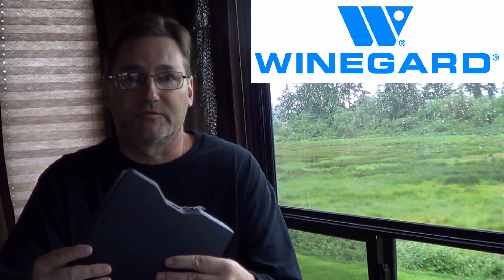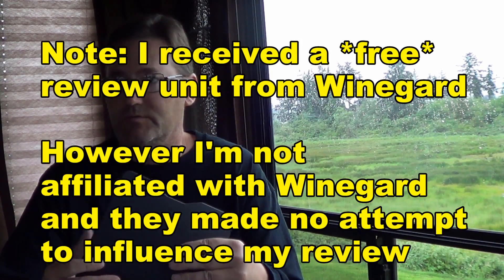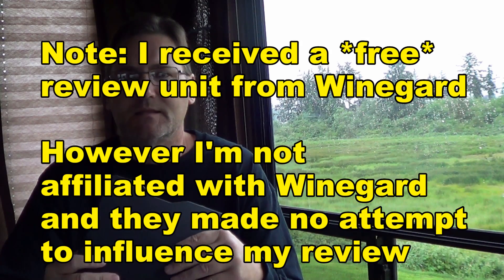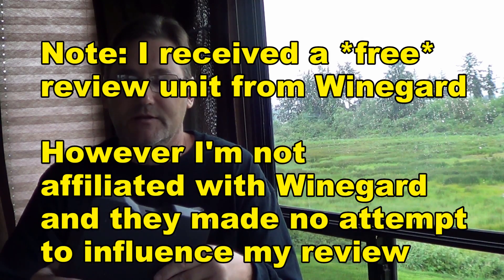Finally, Wineguard has been making RV stuff for a long time, so they have a good reputation. This is their first foray into Wi-Fi — they've been big in TV antennas; we have the Wineguard sensor antenna on our roof with the digital add-on, and they also make satellite systems. At least they're an American-based company — the unit says assembled in the U.S., not made in the U.S. — but they have good support compared to an offshore brand.